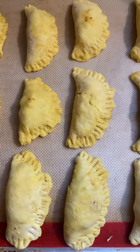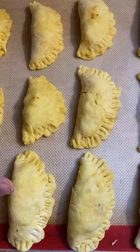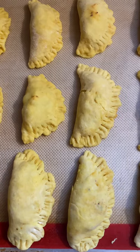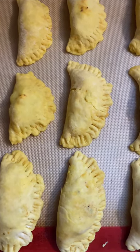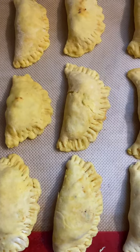Hey y'all, these are some quick little hand pies that I'm about to bake. These are filled with lamb, but you can fill them with sweet potatoes, you can fill them with vegetables, you can clean out your fridge and fill them with some veggies, and they gonna be so good.